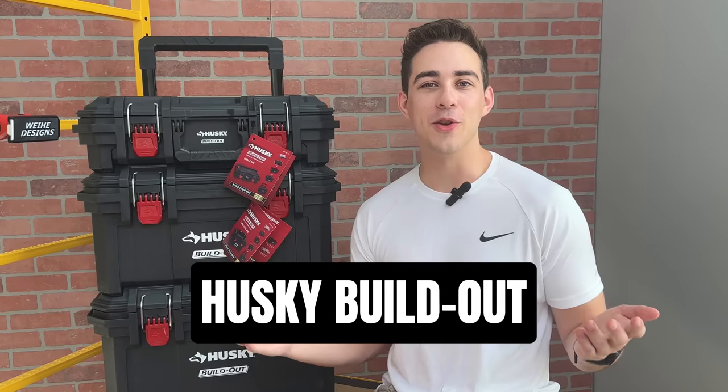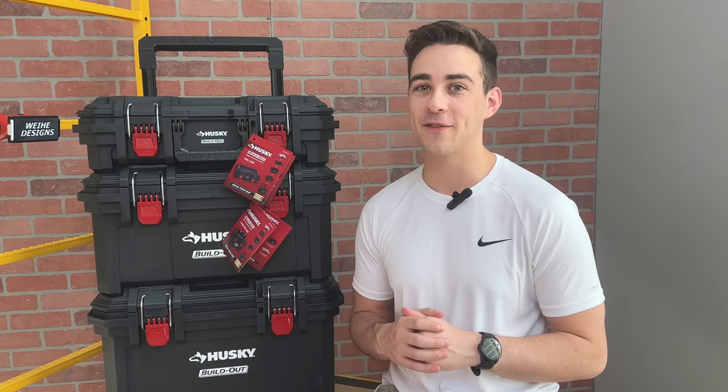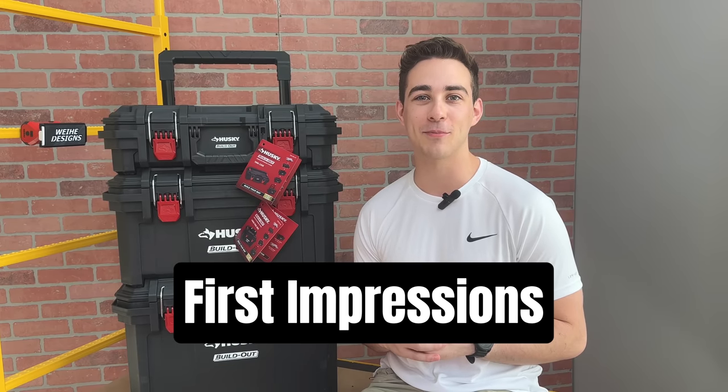This is Husky Build-Out, the newest competitor in the modular toolbox market. They have some very interesting features packed into this system, so let's get into my first impressions.